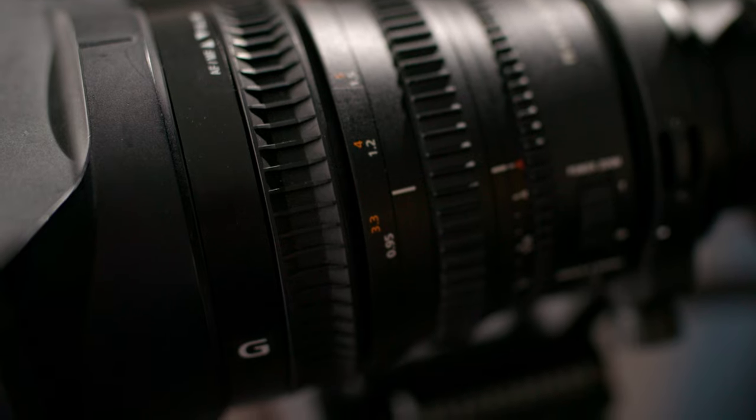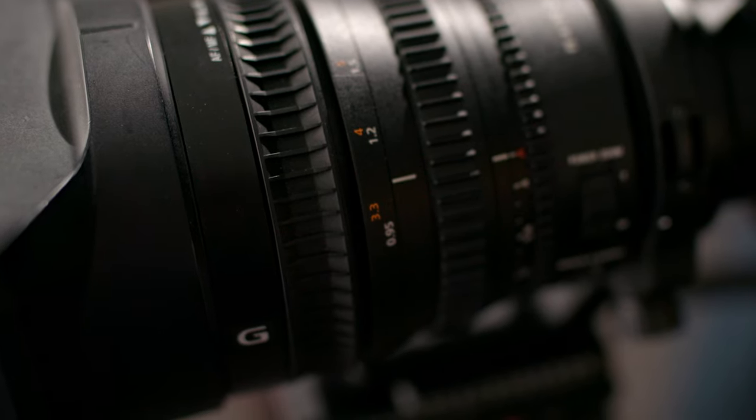Despite its age, autofocus on this lens is actually quite impressive — it's certainly just as good as the newer lenses that Sony have been bringing out. As you can see here, it locks onto my eye with no problem on the FX3, and I certainly wouldn't be concerned about autofocus on this lens at all.